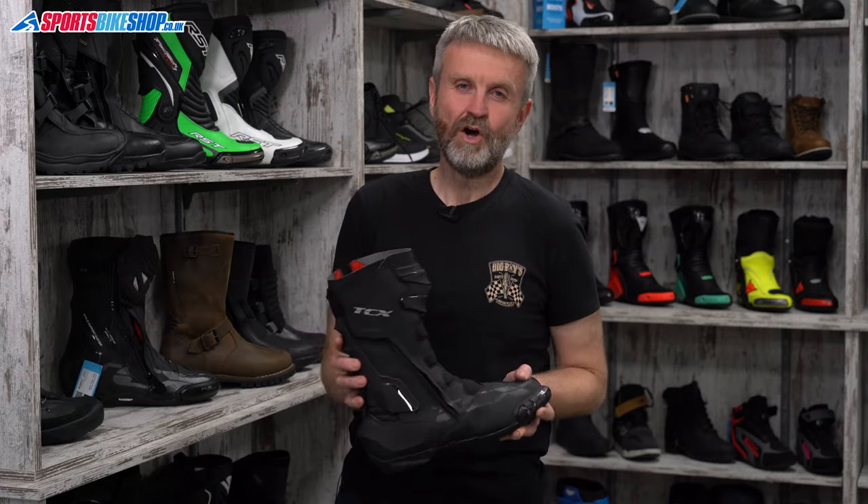Hi, I'm Tony, welcome to Sports Bike Shop's review of the TCX STR1WP boots.